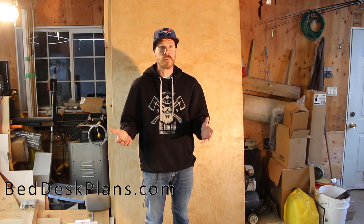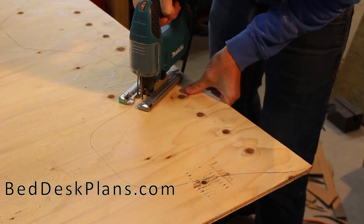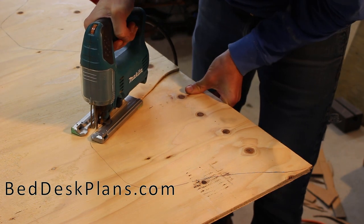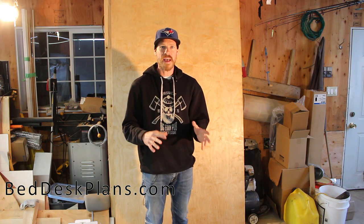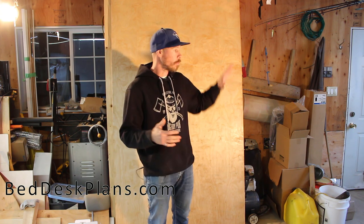Once I start cutting I anticipate it'll take roughly two days to finish the build. I'm keeping track of the time because a common question is: how long does this take? I'm anticipating about a day and a half to two days of work. Finishing is not included in that time — finishing takes a lot of time because you apply a coat and then have to wait for it to dry.